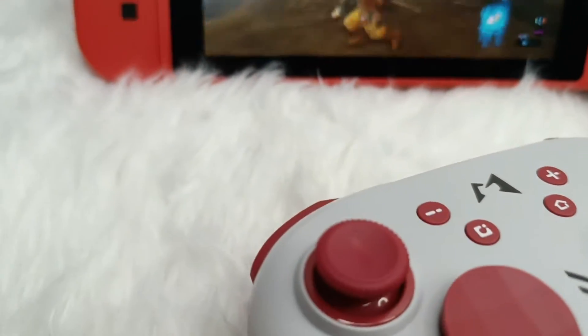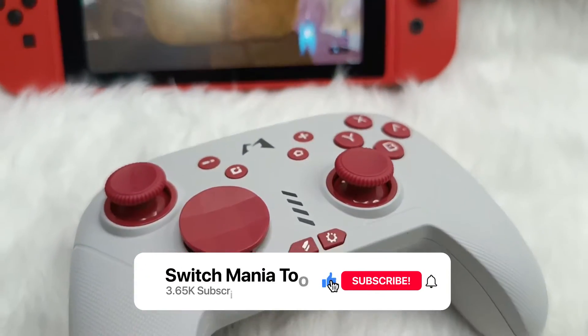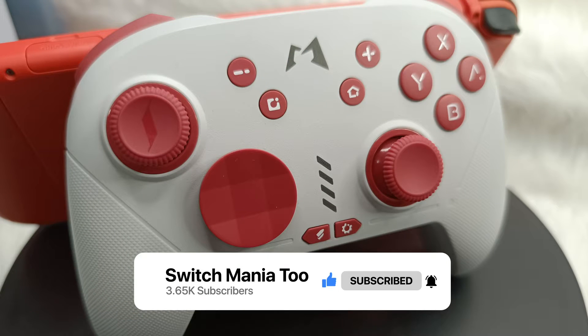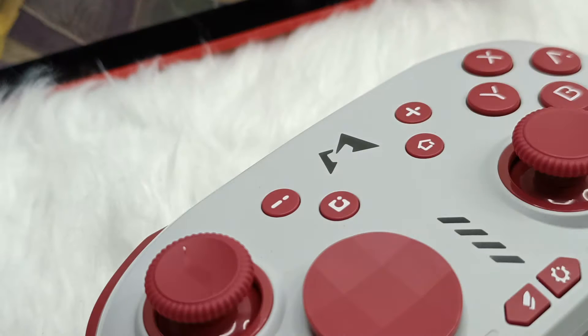Do you want to hear more about this controller? Stay tuned for more. But before we start with the review, I would like to tell you that we are almost at 4,000 subscribers, and if we reach 4,000, we're going to have another giveaway. So if you're seeing this right now and you're not subscribed yet, why not? Subscribe now to reach our goal. Don't forget to hit that like button as well for the algorithm gods. Without further ado, let's go with the unboxing.